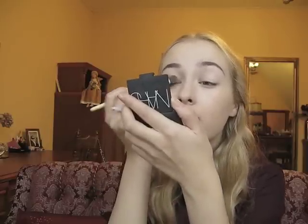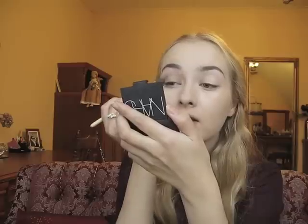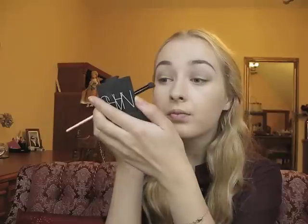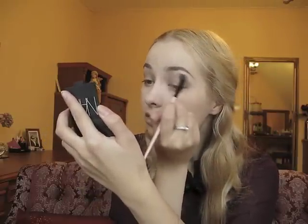Blair has very round eyes and they're quite deep-set, which I don't have, so it might look a little different on me. I'm gonna take another fluffy brush and blend the eyeshadow. I just absolutely love her eye makeup — it's so beautiful.